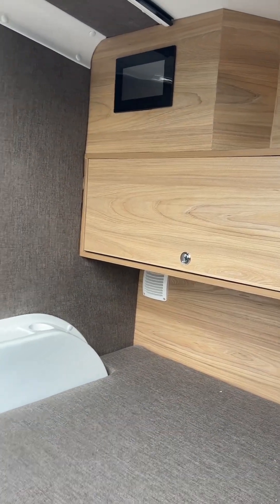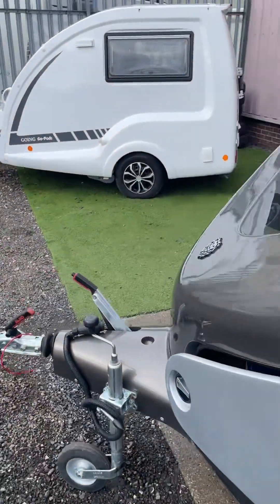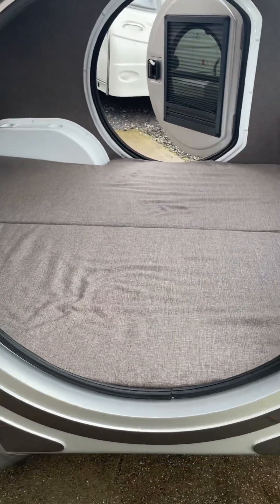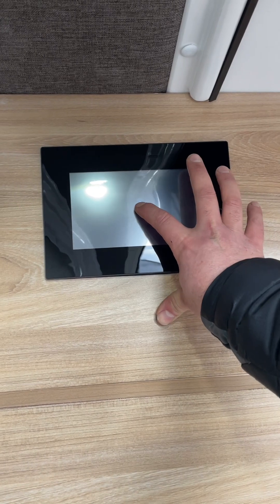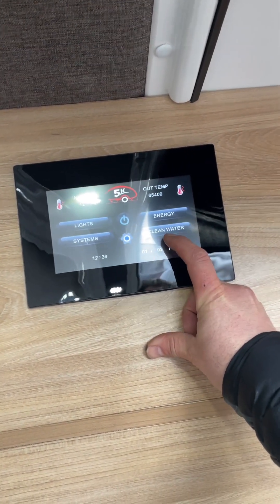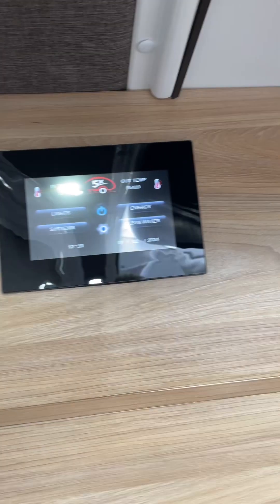I'll take you around the other side and show you the screen — it's really easy to work, it's all digital. I'm six foot one and I can easily lay down inside. So you've got your screen up here — just press and hold it, it goes blue, and your screen's on. You can work everything separately: lights, which energy source you're using, your water tank levels and your systems. You can turn it on and off from that screen, and it tells you the inside temperature as well.